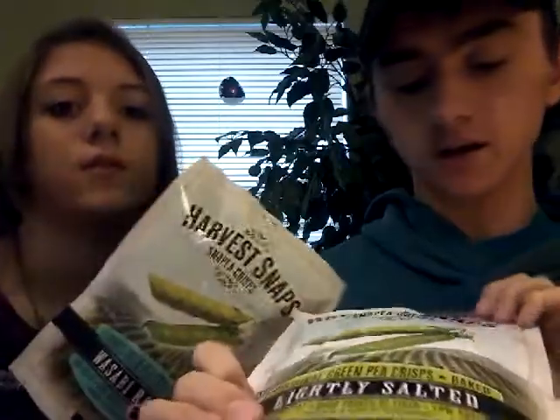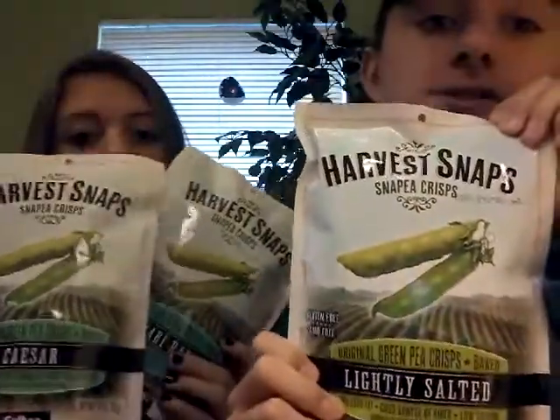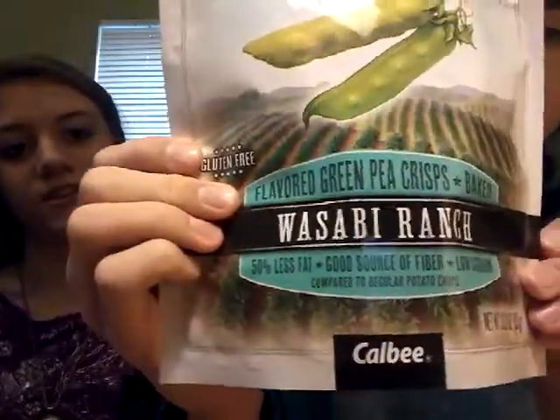Hello YouTube, this is Jordan and Holly with Two Curious Cats. Today we've got another trying food video with the healthy salty snack by Harvest Snaps. Today we've got the lightly salted, Caesar, and Wasabi Ranch. These are available at your local Walmart for about two dollars.